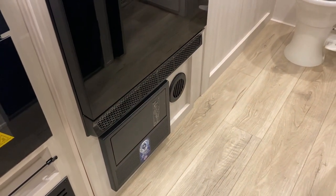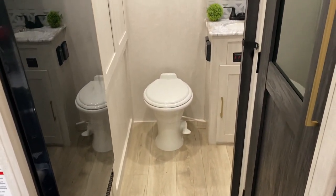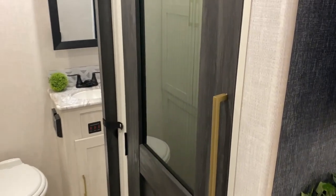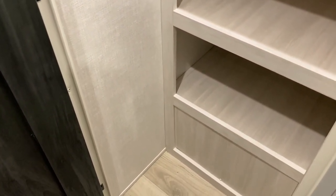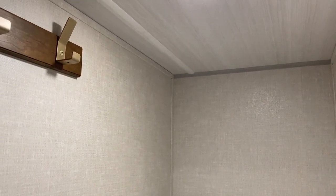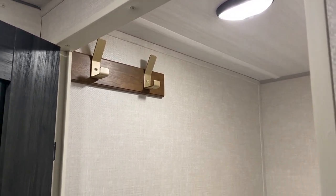The furnace itself is also ducted through the cabinetry. Just before we go back to the bathroom, I want to point out this walk-in pantry. As you can see it truly is a walk-in pantry — we have all this extra floor space down below, several shelves, and tons of room up top as well. It includes a motion sensor light and also a couple of hooks for more hanging storage.